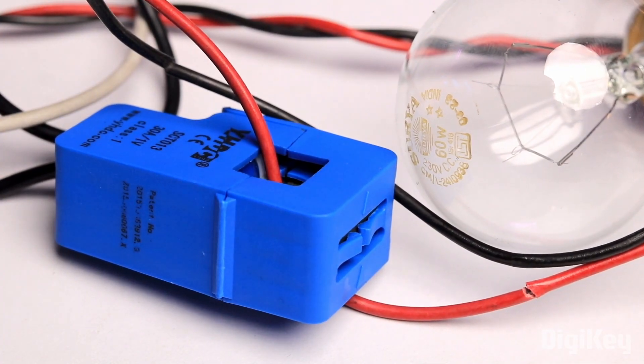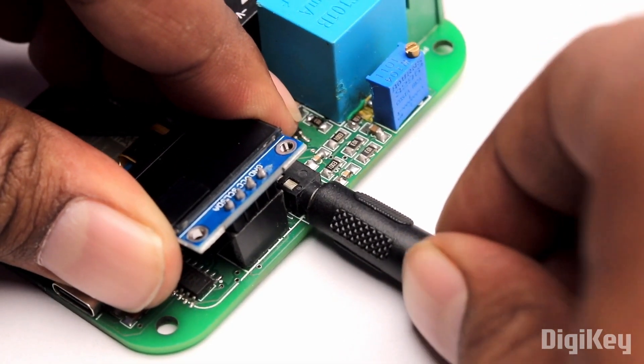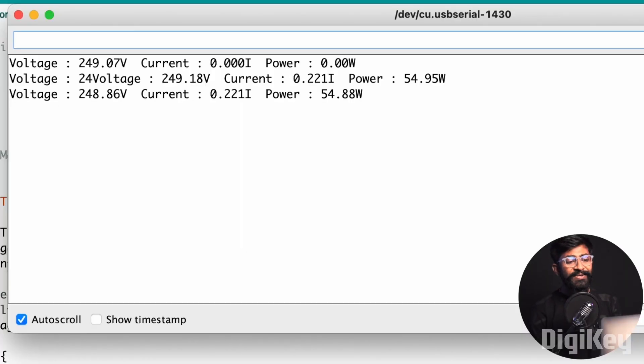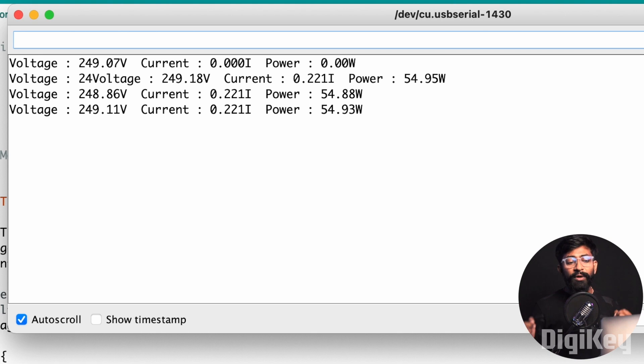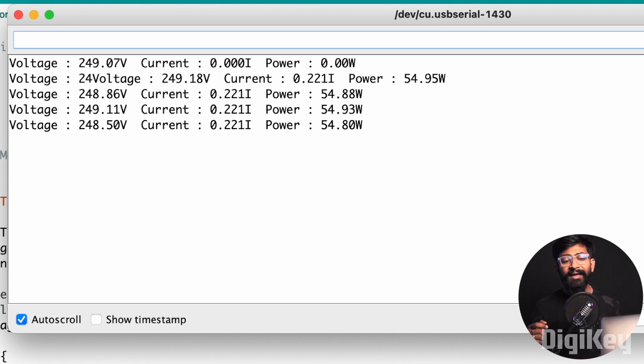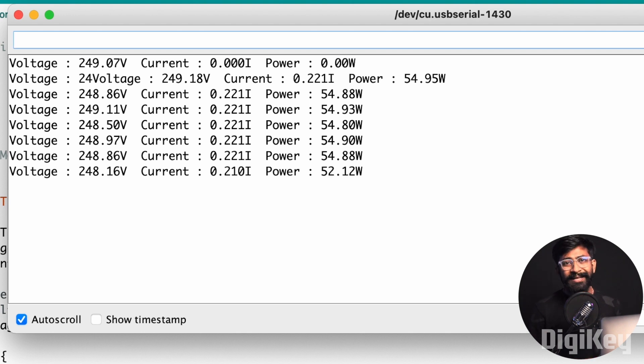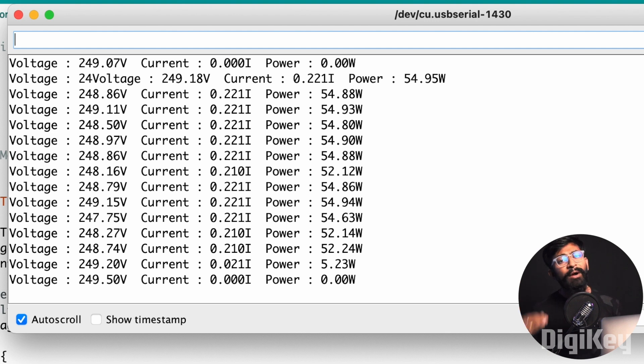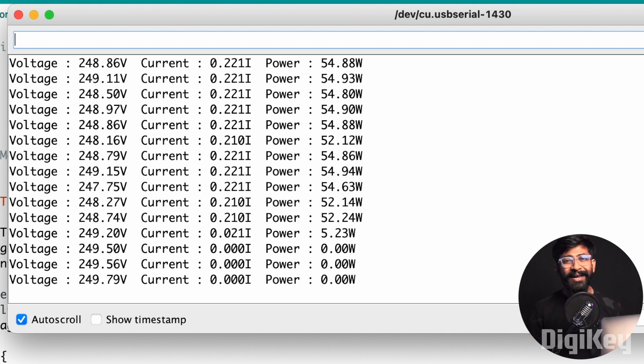For the current, I will take this small 60-watt bulb, connect the clamp sensor around one of its wires, and insert the 3.5mm jack into the socket. Observing the serial monitor, I am able to see the voltage and current readings, and I can calculate the total power consumed by the appliances. When I remove the bulb, the current value drops down to zero — that means our project is perfectly working fine.